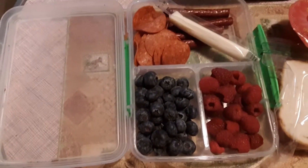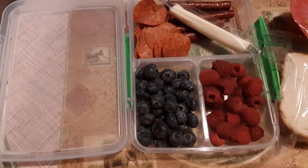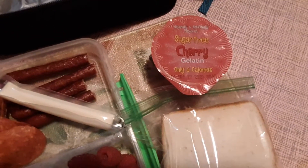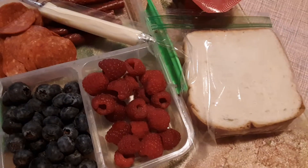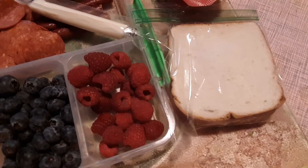For Raiden's lunch we have pepperoni, some beef sticks, a mozzarella stick, and a nice big handful of blueberries and raspberries. Of course we have our sugar-free jello and a Two Good yogurt, and then a peanut butter and jelly keto sandwich, or low-carb sandwich, for snack.